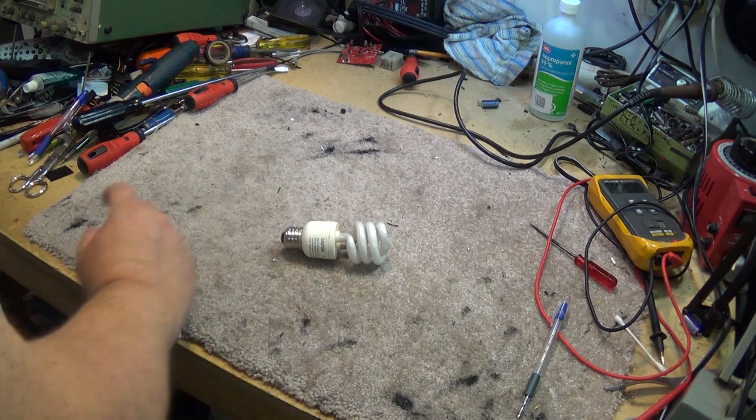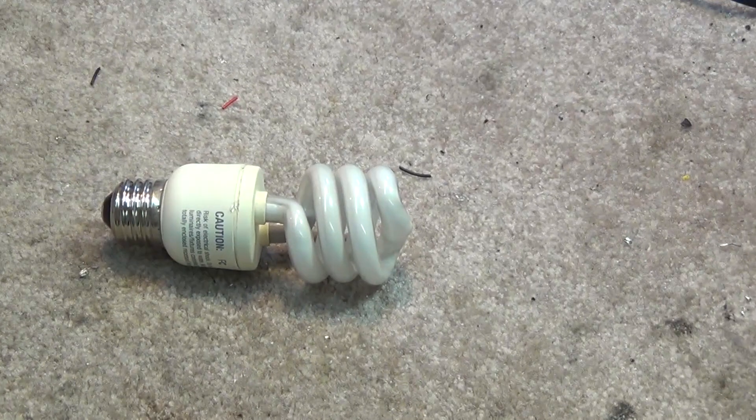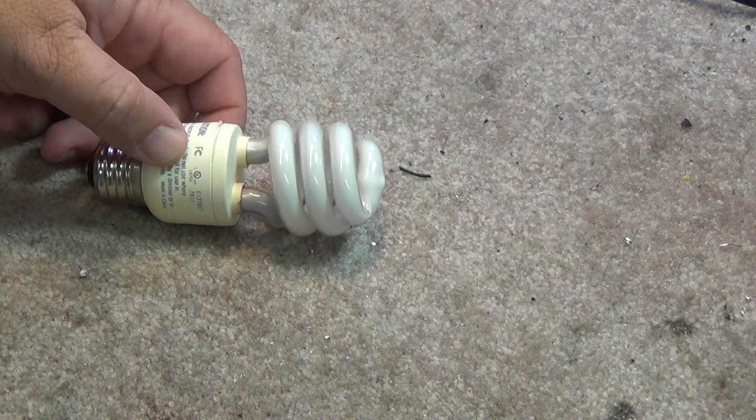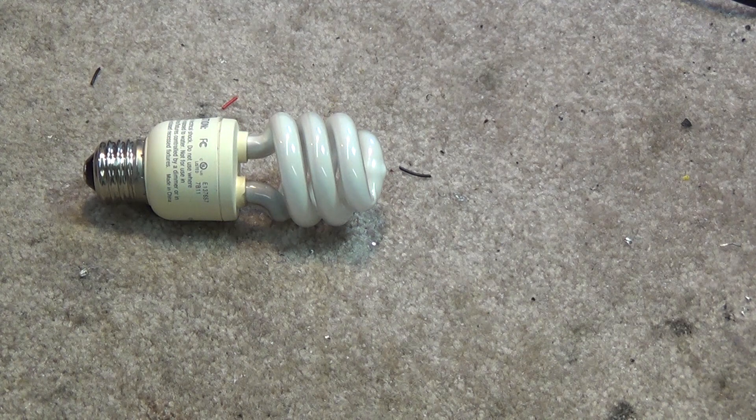On my bench I have a dead CFL bulb and one of my viewers was pointing to a website where they basically bypassed an open filament — when one heater was open and the other wasn't — by putting a little 1 ohm resistor across the pins inside, essentially turning it into a single cold cathode lamp on one side.